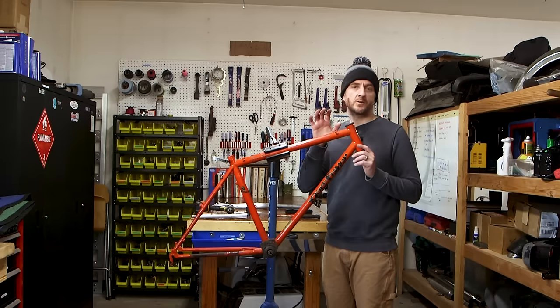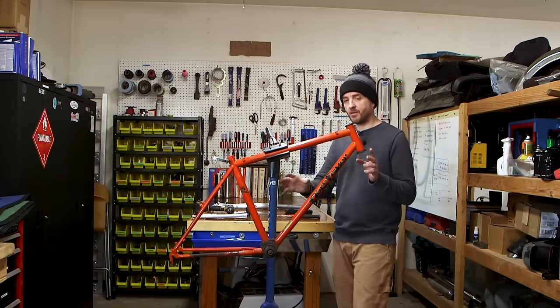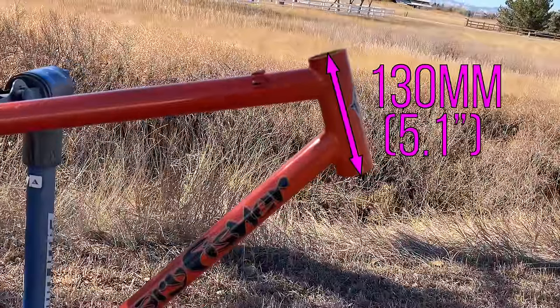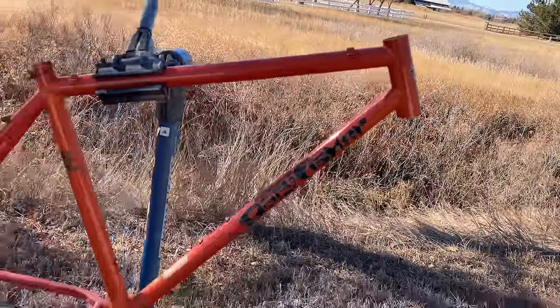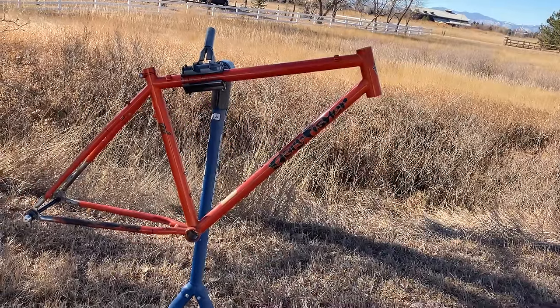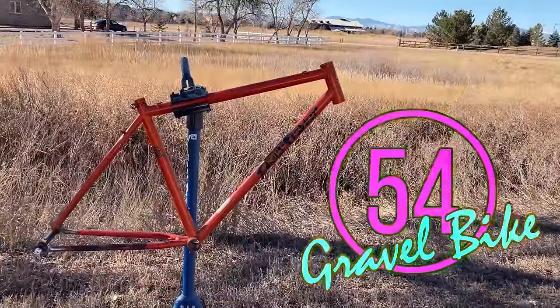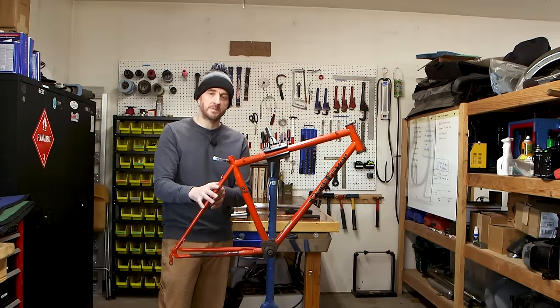This frame is a surprisingly good frame for a gravel bike conversion. It's got really good geometry. Unlike a lot of bikes in the 90s, this one's got a really tall head tube — it measures 130 millimeters. It's a 17 inch frame, center to center, with a 545 millimeter top tube. So this bike is going to fit like a modern 54cm gravel bike. Let's get this frame stripped down.